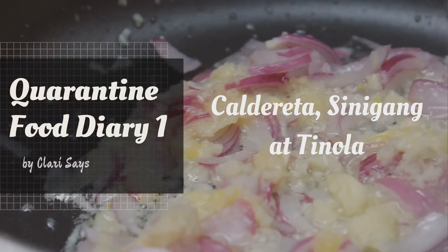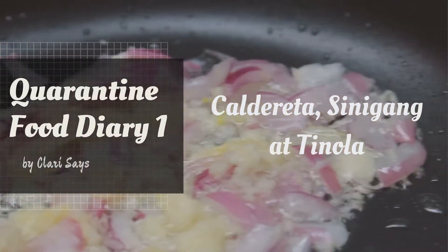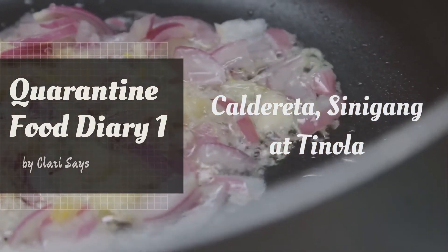Hi! In this video, I share three simple dishes: Caldereta, Sinigang, and Tinola.